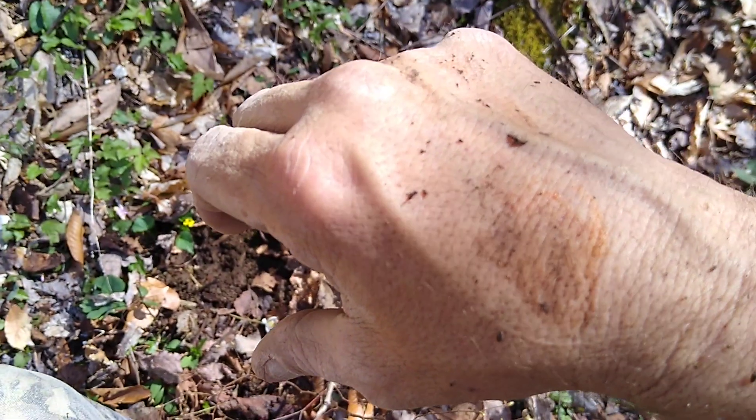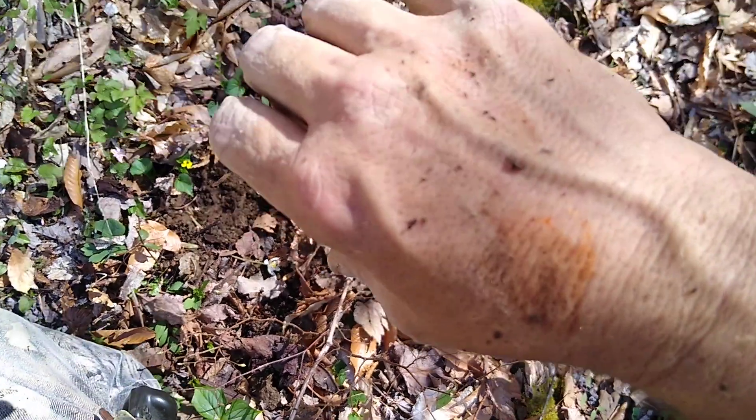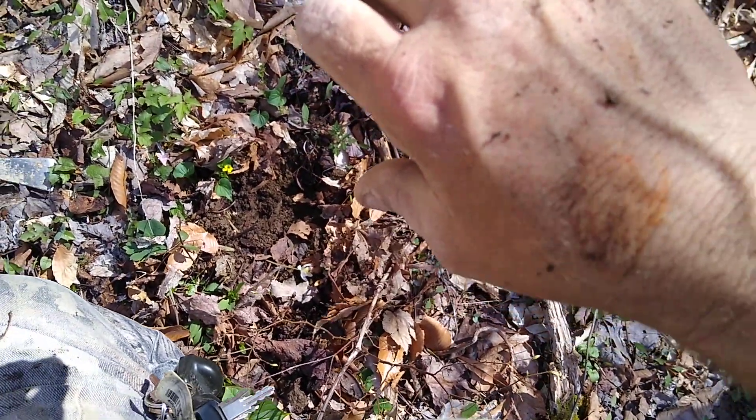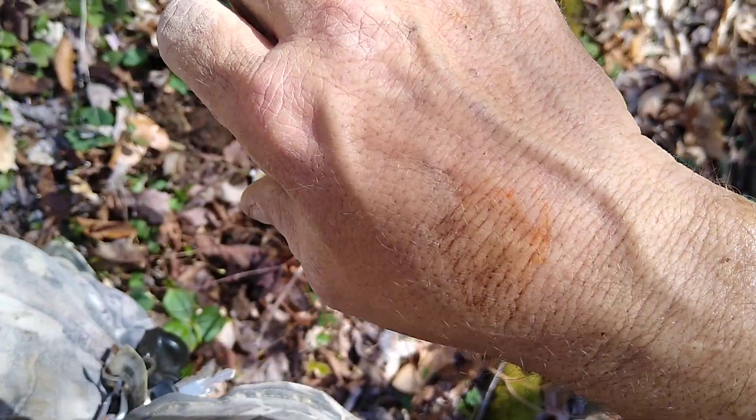Can you all see that little orange-reddish tint on my arm? Well, that's how you use that. You just put it on your wart and it'll help get rid of it.